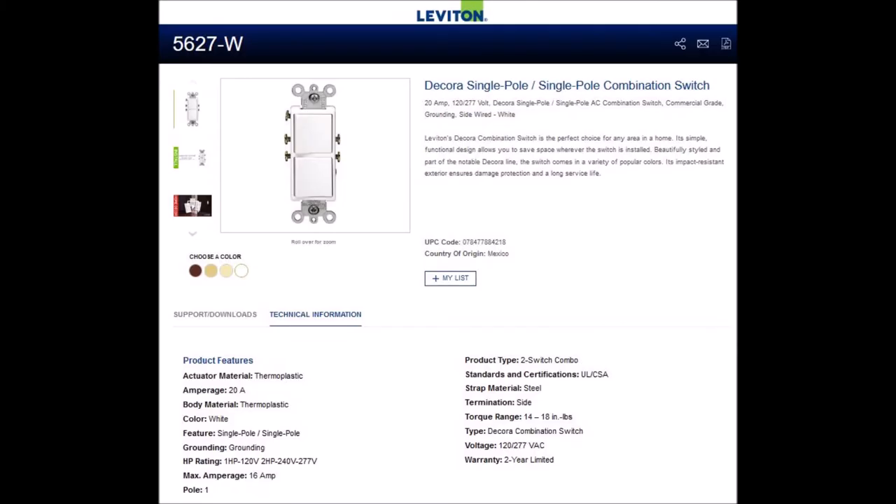The closest standard Leviton switch that I could find was the 5627-W — the W stands for the color. It's rated 20 amps. I called Leviton Tech Support to ask them to clarify whether this was 20 amps per switch or 20 amps for the device. After some discussion with the customer service representative, I was told that the switch could handle a combined 16 amps. The example they gave me was 15 amps on one switch and one amp on the other.